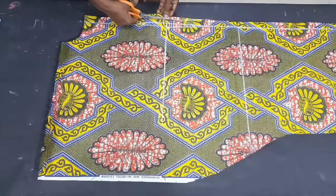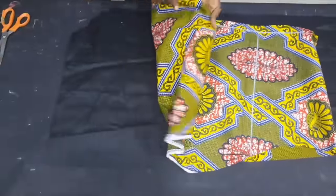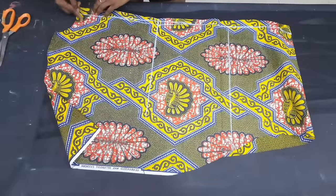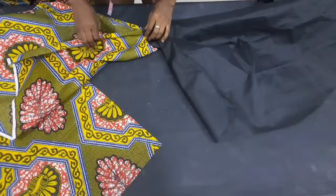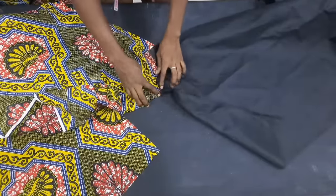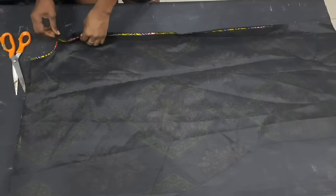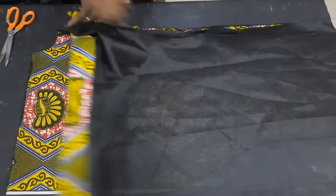I cut out the excess at the center back. Then I took one piece each of the back fabric and lining, placed the Ankara on the lining and stitched around the neckline, then knotted around the neckline and flipped it open. I laid it flat, flipped it towards the lining side and topstitched on it. I did the same for the other back piece. Then I ironed the 1-inch zipper allowance on both back pieces to guide me in fixing the zip.